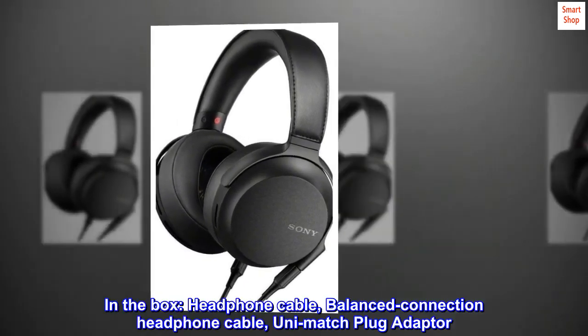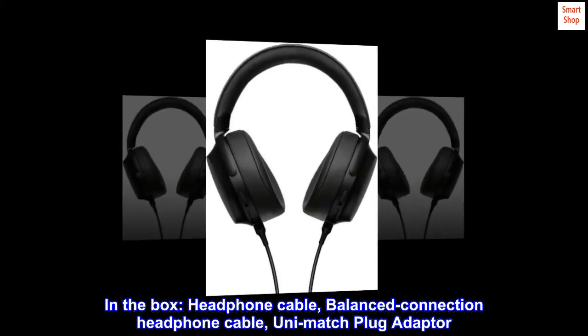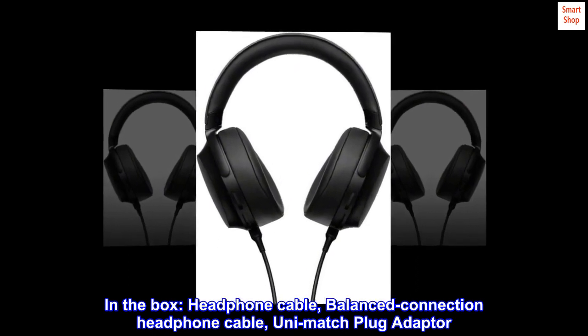In the box: headphone cable, balanced connection headphone cable, and Uni-Match plug adapter.